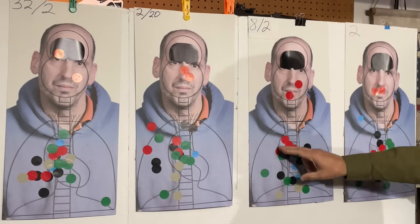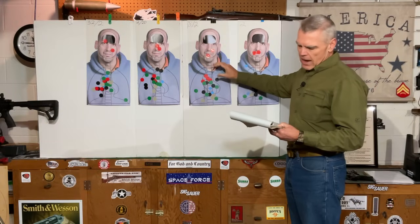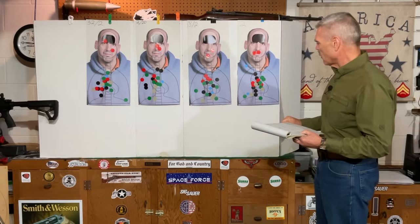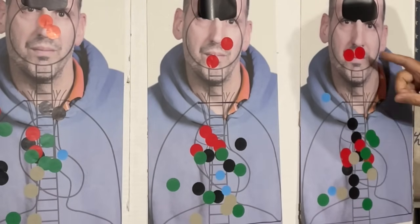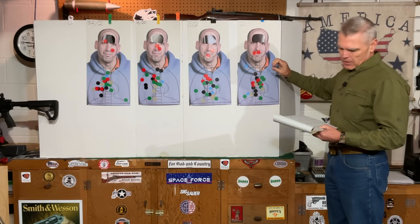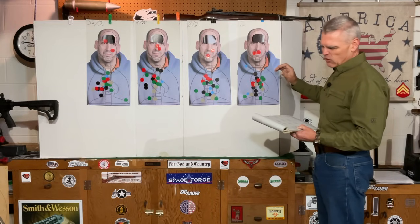With the 8 and 2 reticle I had very good body shots — all four shots on the heart — and both head shots landed in the 2-point area, for a score of 16. The time with the 8 and 2 overall was 5.05 seconds, with individual times of 2.57 and 2.48 seconds. For the 2 minute of angle dot only, also all four body shots are on the heart and both head shots landed in the 2-point area — again a score of 16. The total elapsed time was 5.6 seconds, about half a second slower than the same score achieved with the 8 and 2 reticle, with individual times of 2.94 and 2.66 seconds.